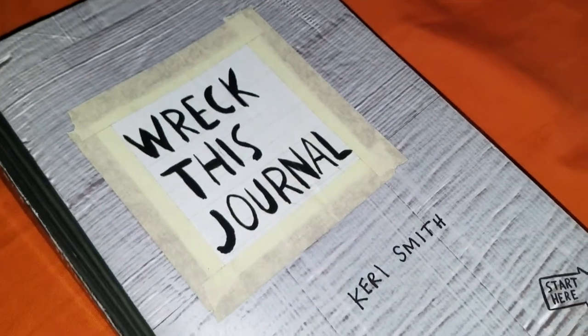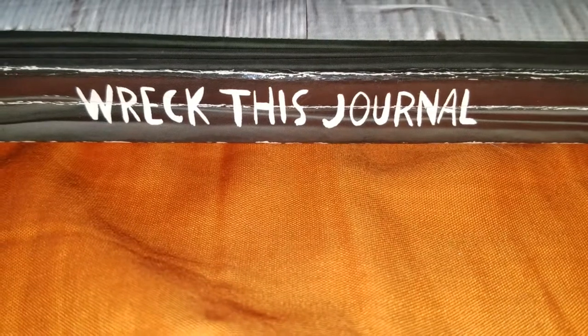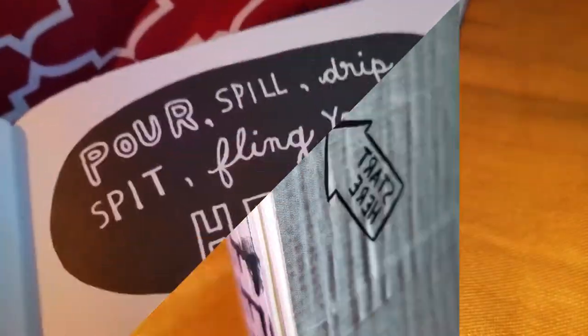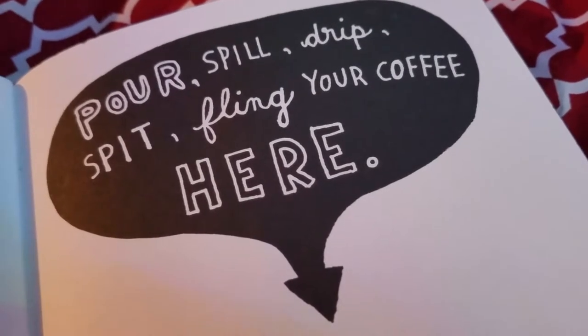Hello everyone! I am so excited to be back with another Wreck This Journal video. It feels like it's been a while, I guess it kind of has been. So today I've got three pages to share with you. The first is pour, spill, drip, spit, fling your coffee here.